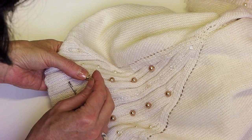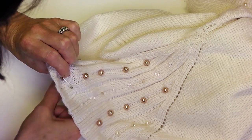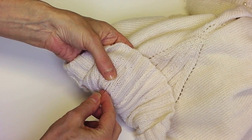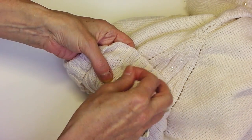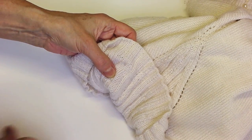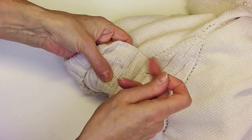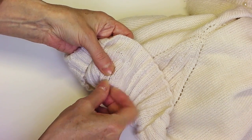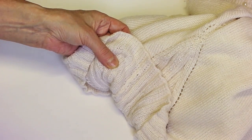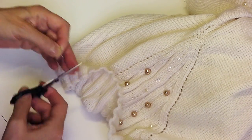And then to secure it at the end, let the thread through to the wrong side where I've sewn it. I'm just going to go through the knitting a few times, and then cut the thread.